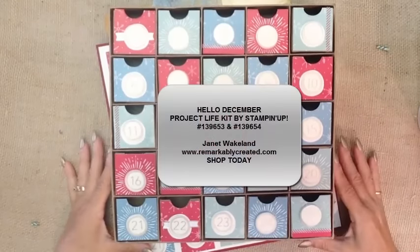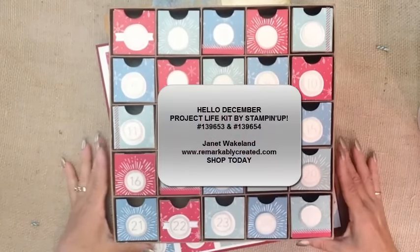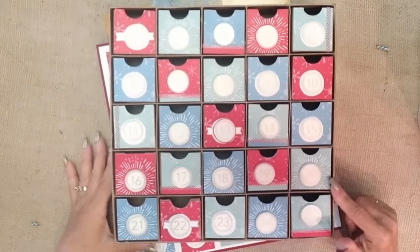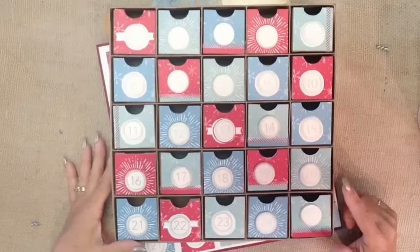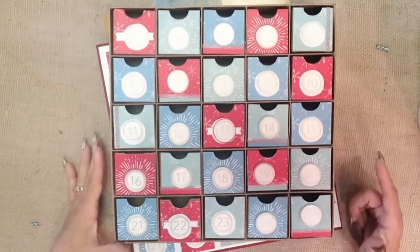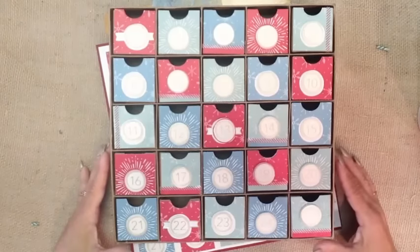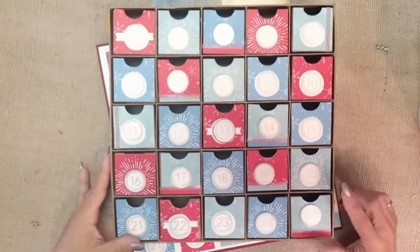Hi, it's Janet Wakeland with RemarkablyCreated.com. In today's One Take Wonder video, I want to show you a variation of this Advent box that I recently created. I am working with a group of demonstrators from all across the country and all across the world, actually, to showcase our favorite Project Life kits this month, and mine is the Hello December.